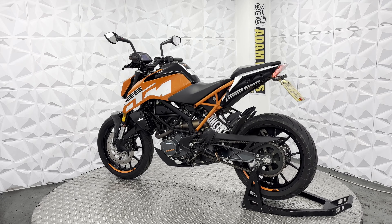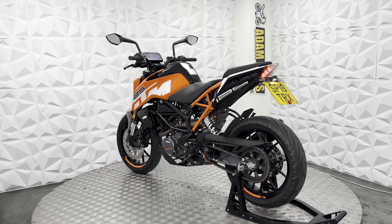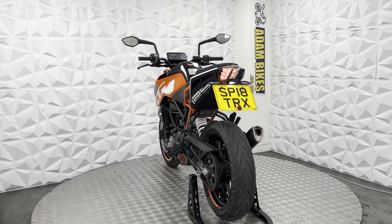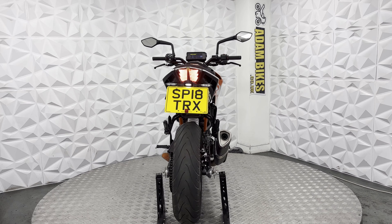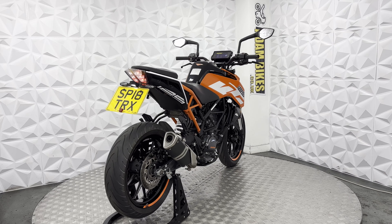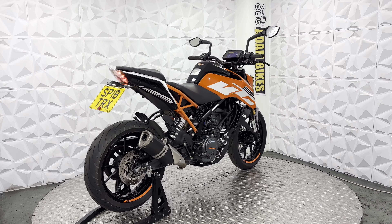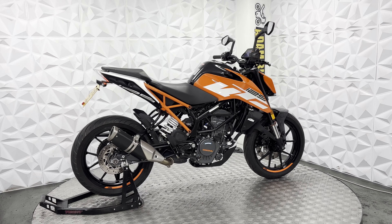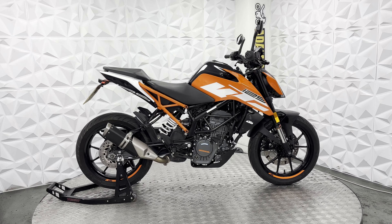It has the standard mirrors on either side. Aftermarket grips have been fitted and the bar ends have been removed. It's got the standard levers on either side and standard handlebars. The tank is in very good condition with no marks or scratches. This side of the fairings looks very neat and tidy with no marks.